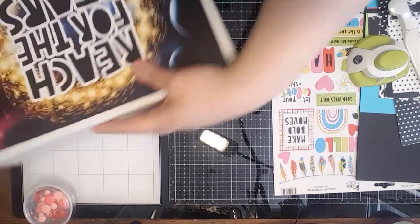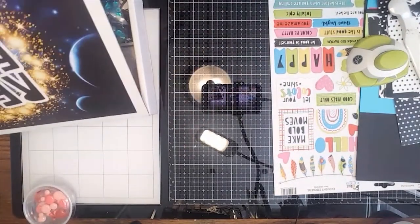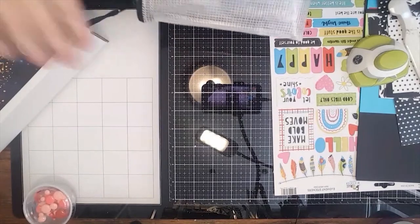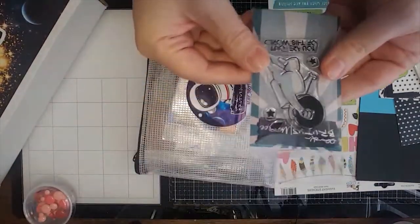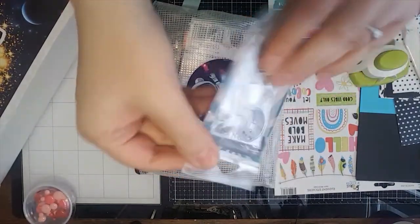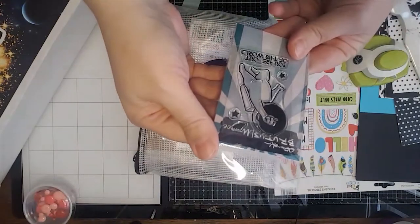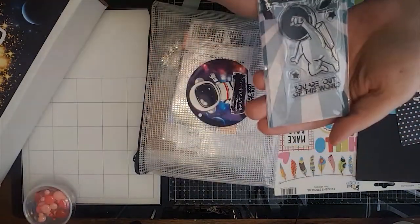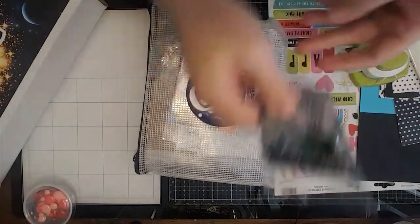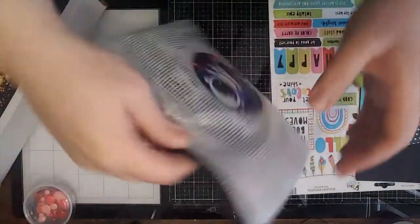Let me show you the ATC kit really quick and the stamp of the month, and then we'll move on to our project. Here's the stamp of the month — isn't that little guy so cute? This little space guy — I don't think it has the name on it but it says 'you are out of this world.'